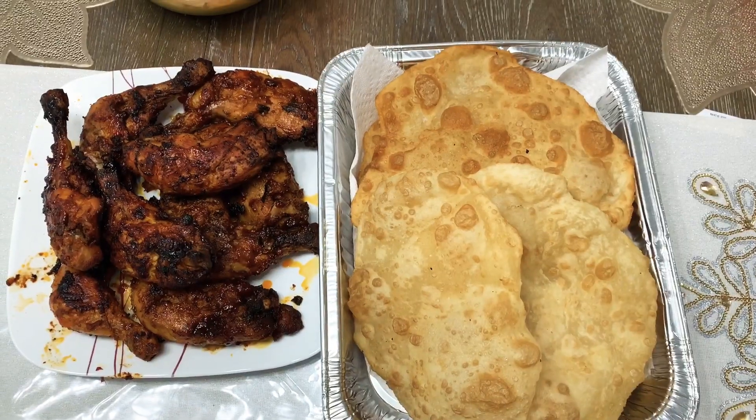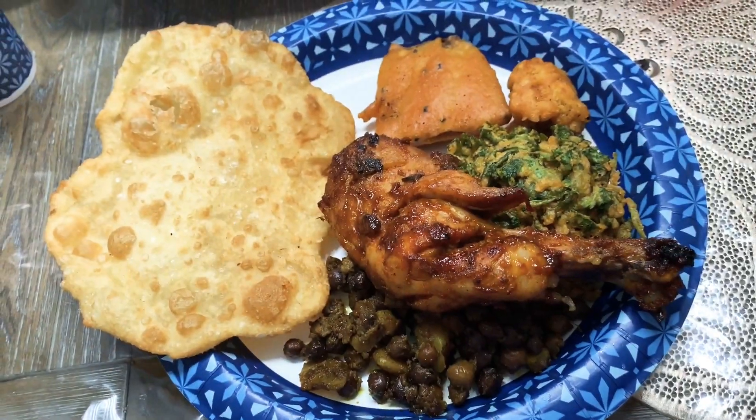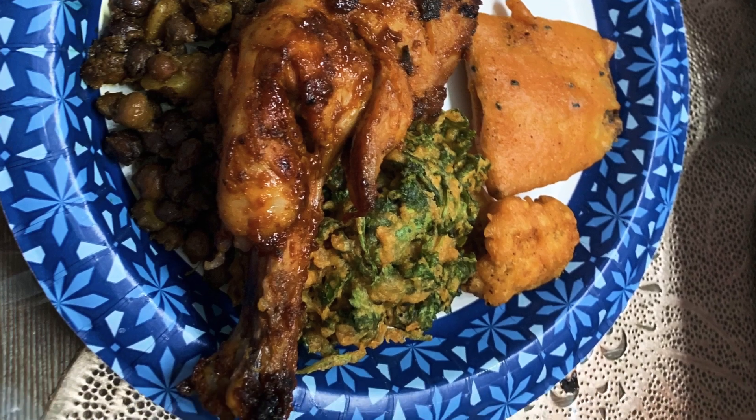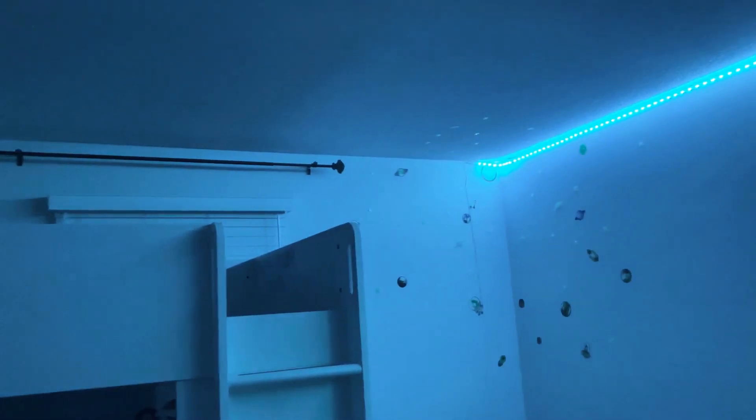It's very easy to use this. This is our plate. This is our inner room. Our inner room has a little LED light and it has a lot of space. This is our room.